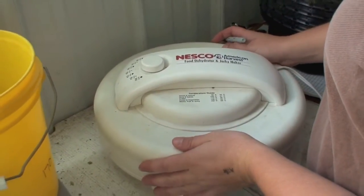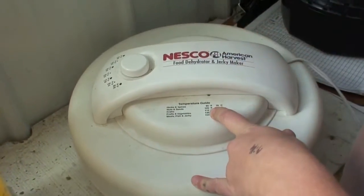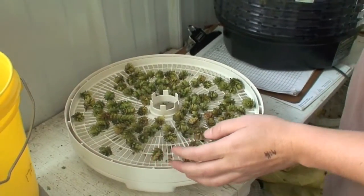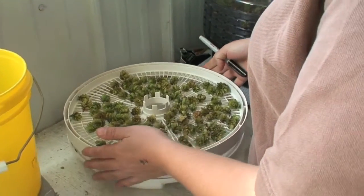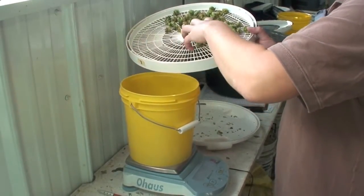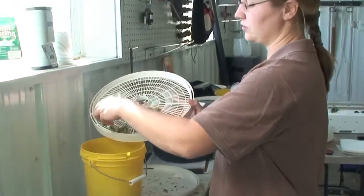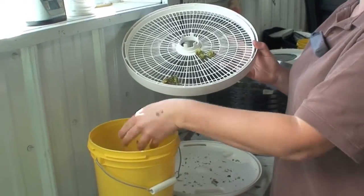This is the dehydrator we've been using. It goes up to 155 degrees Fahrenheit and we just leave it overnight. It's very safe to leave on, which is part of the reason we like it. When you take the cones out, make sure you don't lose any of them — they're very brittle when dry. You can tell the cones are completely dry because they're very crumbly and pretty much disintegrate when you rub them.